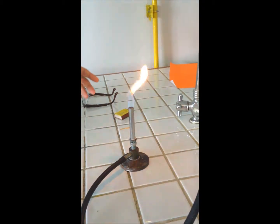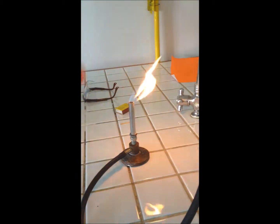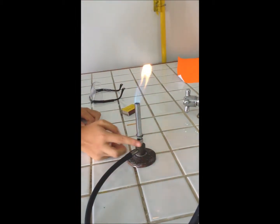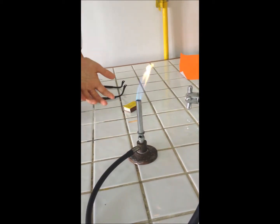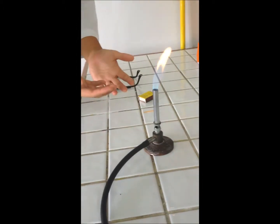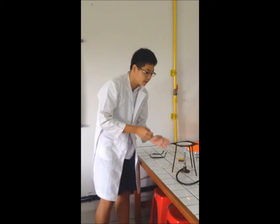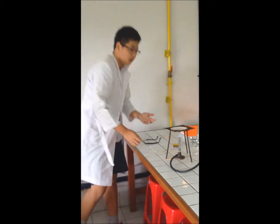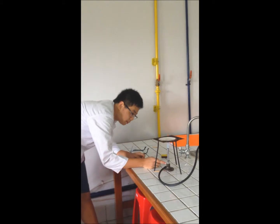Why do we need to use a blue flame rather than a red flame? Red flame is not as hot as blue flame because it doesn't have oxygen. If we use a blue flame, there will be oxygen flowing inside the Bunsen burner, which makes it hotter. The second reason we use blue flame rather than red flame is because of this equipment called wire gauze. If we use a red flame, it will literally damage the wire of the gauze. If we use blue flame, it will be safer for the wire gauze.